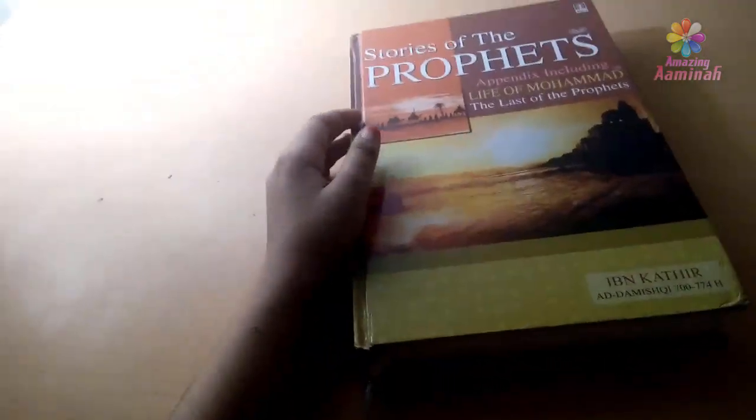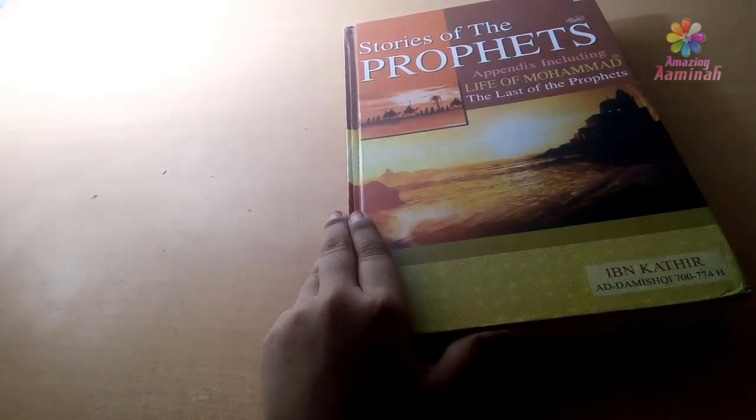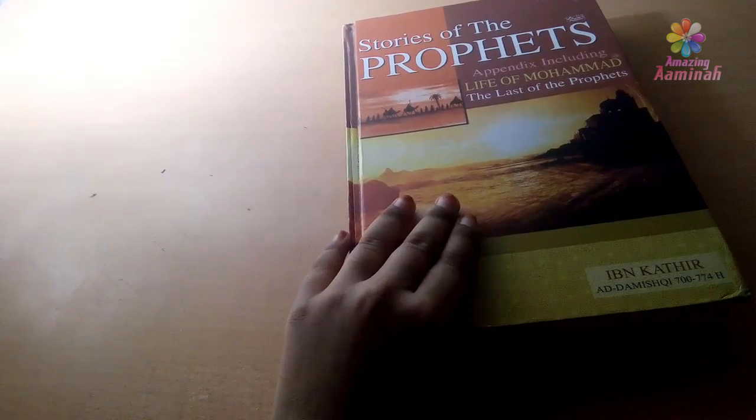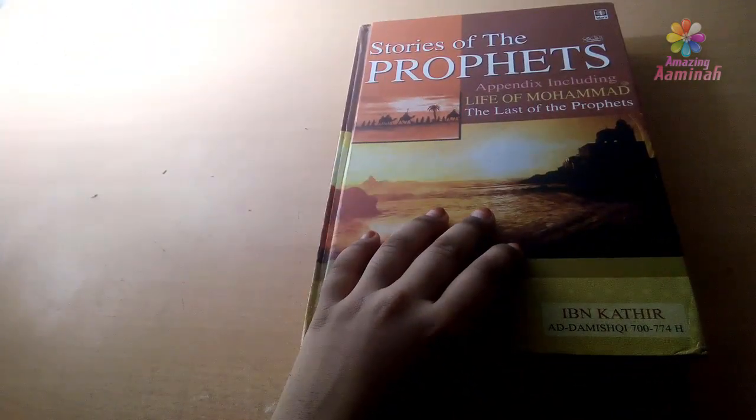Hi friends! Welcome back to my channel! What are we going to do now? I am going to read this page and we will see how to bookmark it.